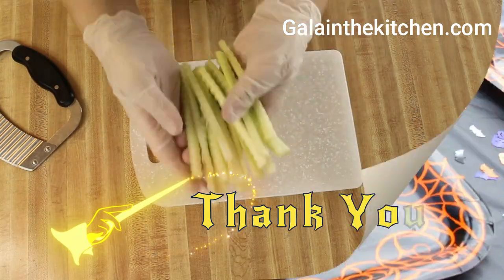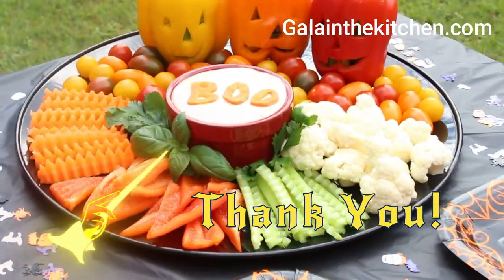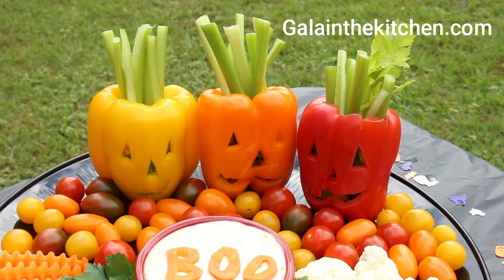Thank you so much for watching my video, and please remember to subscribe so you don't miss my new videos.